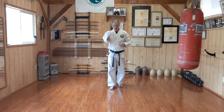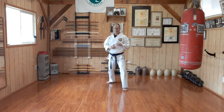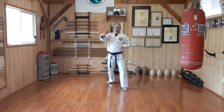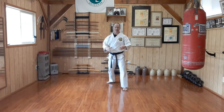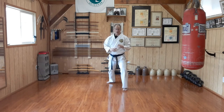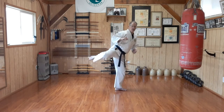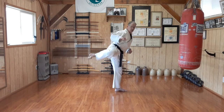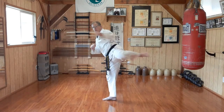We then do that same kick moving forward in Zenkutsu Dachi. Next week I'll talk more about footwork and how to incorporate kicks into techniques, fighting, bag work, and so forth. But the formal learning of this kick starts here in Zenkutsu Dachi: chamber the leg, counter twist and pull, back to your forward stance. Chamber the leg, counter twist, return, and back.